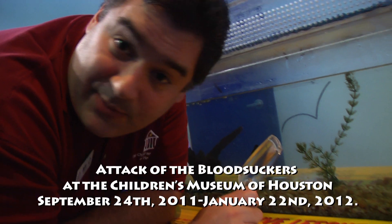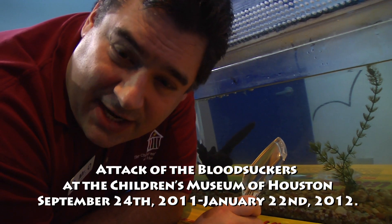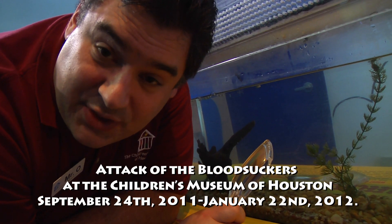This has been another Wowie from the Children's Museum of Houston. Make sure to come out and see Attack of the Bloodsuckers, showing now through January 22, 2012.